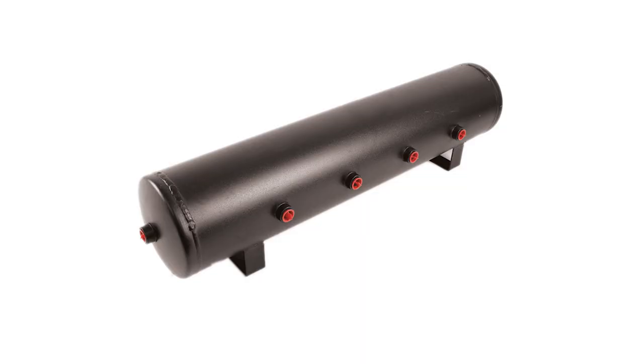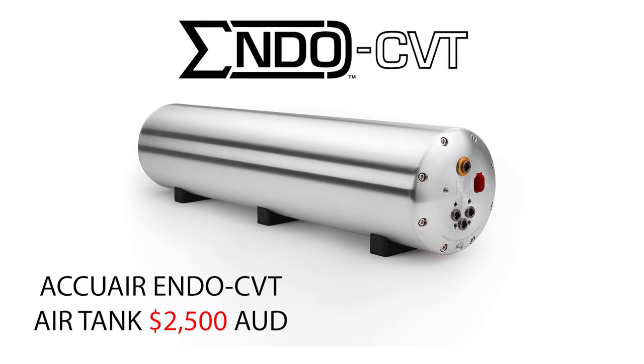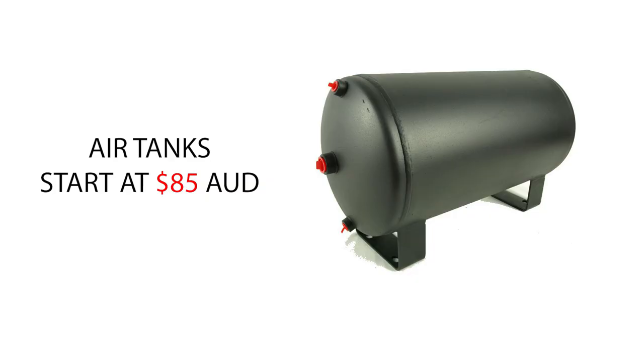With air tanks there's a massive range of different styles. You can go a normal 3-gallon, 5-gallon, or all the way up to 6-gallon. You can go AccuAir Endo tanks which have the air compressor already inside the tank — that's a lot more expensive, about $2,000. But if you just want a simple setup, you can buy a normal 5-gallon tank for about $150.